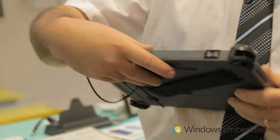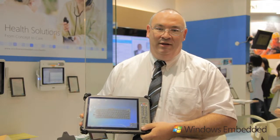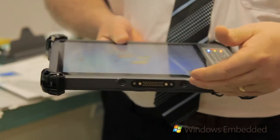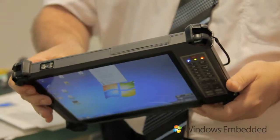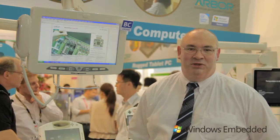It has an RFID barcode scanner. It has Bluetooth, Wi-Fi, and a NextG modem inside as well. It comes with a docking station to dock the tablet for recharging. Built for rugged use, the tablet can be dropped from four feet and still be used again.